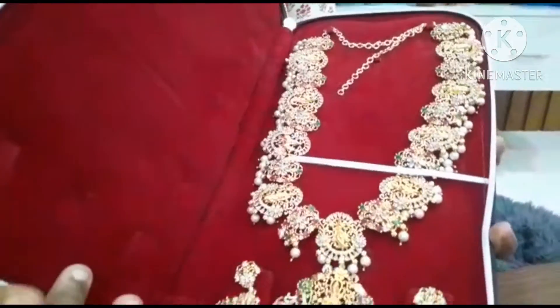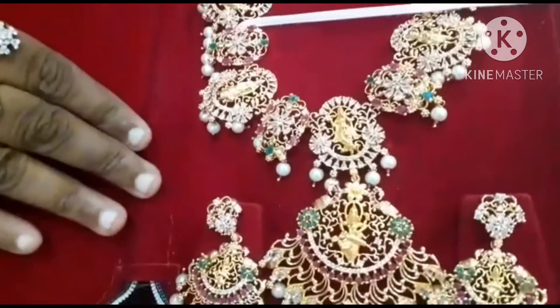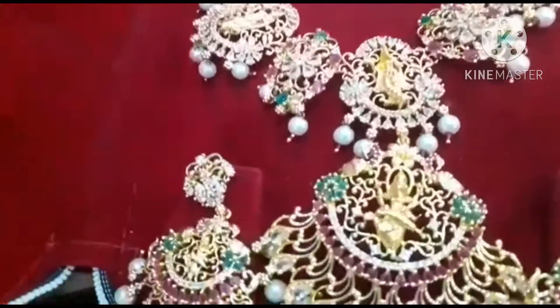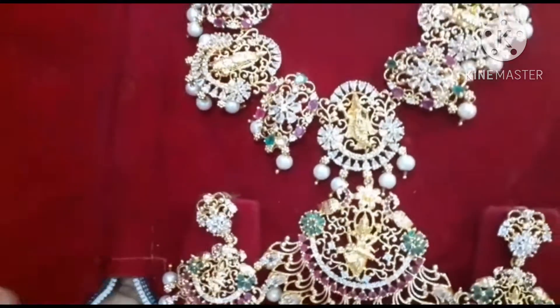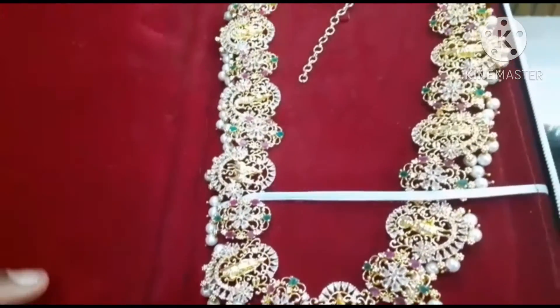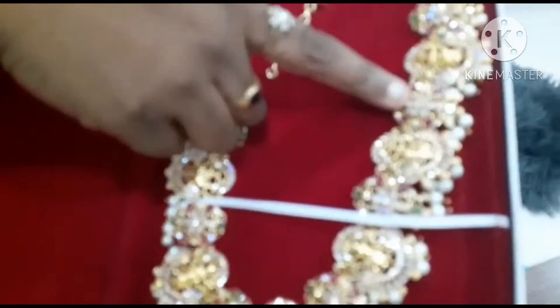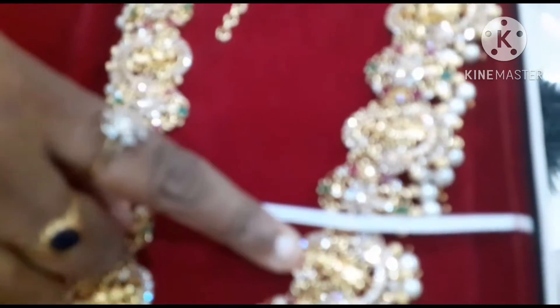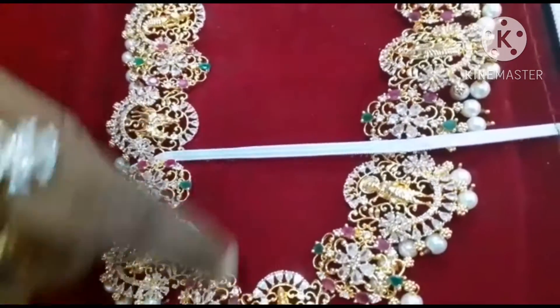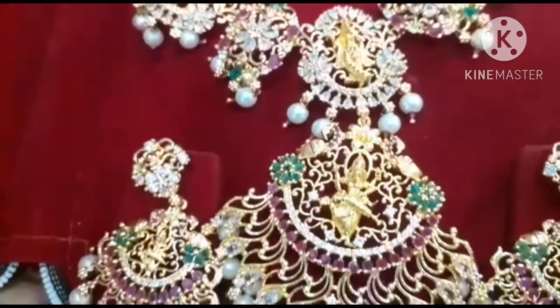I will show you the results. I am going to put it in a box. I am going to put a little bit of stone. I am very happy to put it in a box.